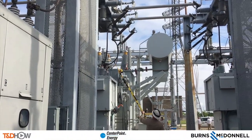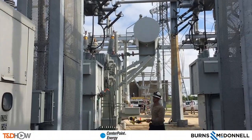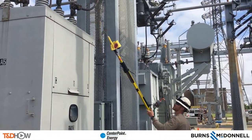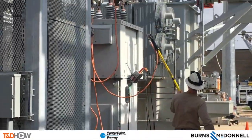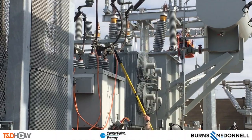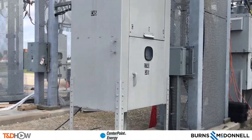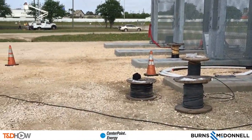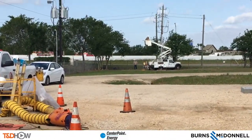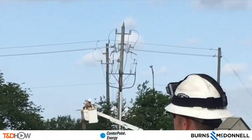As is the case with any energized line electrical work, the first concern is for safety — public and worker safety. The first process here is to place ground wires on the breakers at the substation that feed this manhole. As the announcement confirms we are good on grounds, we can also zoom in on the overhead distribution pole where crews are also placing grounds for this cutover work.